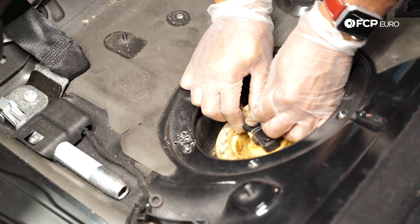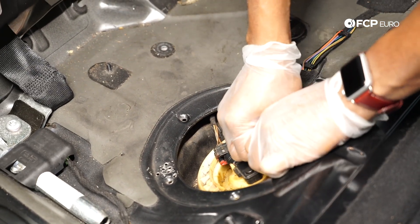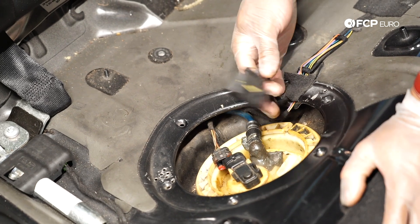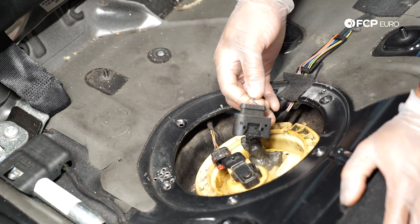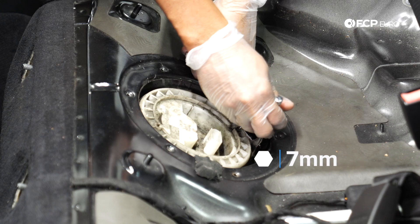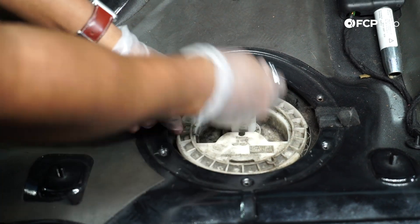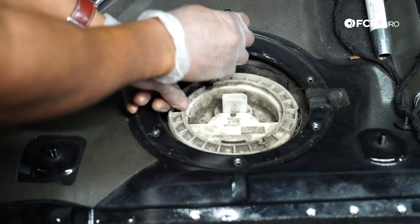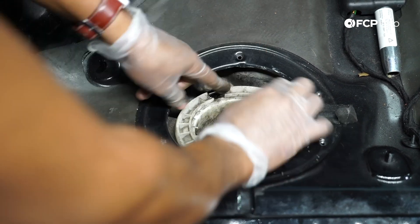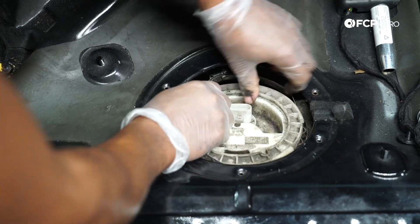Right now I'm unplugging the harnesses for the tank pressure sensor and the harness for the level sender. We are working around the fuel tank so fuel vapors can combust — be super careful and no smoking. Also, before you start the job, make sure you're dealing with less than a quarter tank of gas, preferably an eighth of a tank or less.